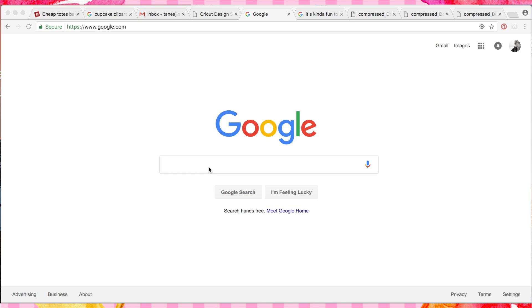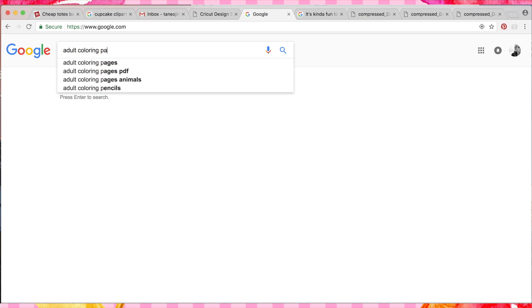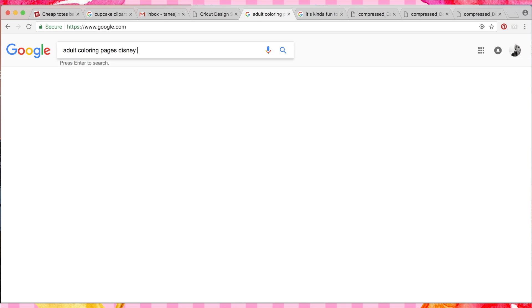I'm going to show you how to turn adult coloring pages into SVGs so that you can cut them nice and crisp. You don't have to cut out all those little pieces in Cricut Design Space. We've done this a few different times — we did it for the bell canvas and also for the shoes, both the bell shoes and the Mickey shoes. I'm going to show you how I created the SVGs so you can do them on your own in Illustrator, or I have them available on my blog. In Google, we're going to look up adult coloring pages at Disney so we can find the ones I used.